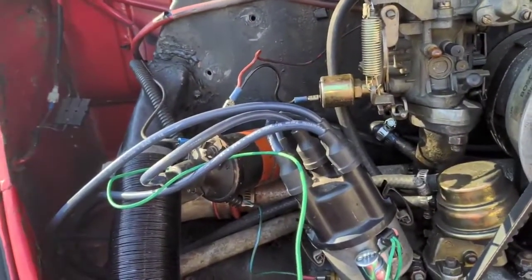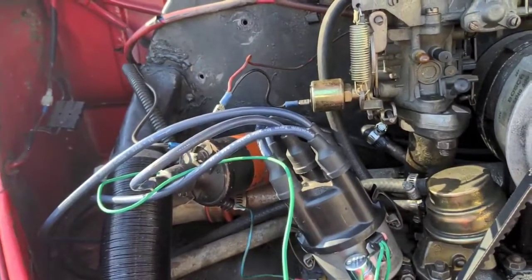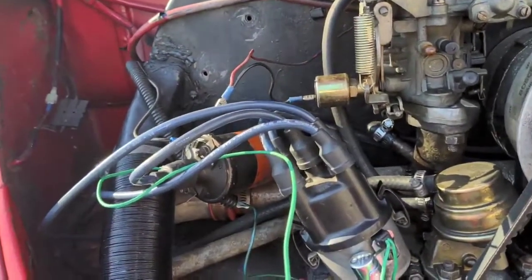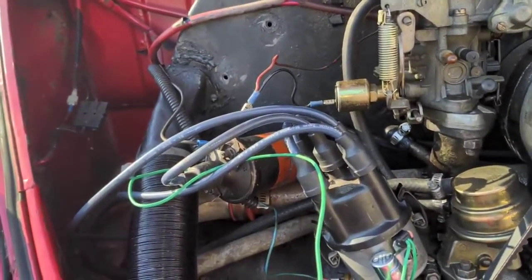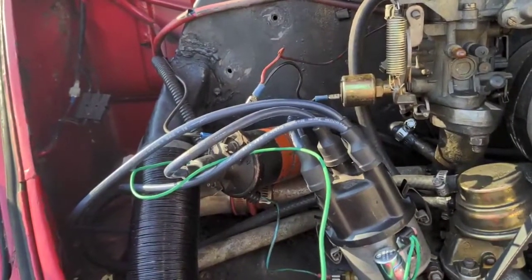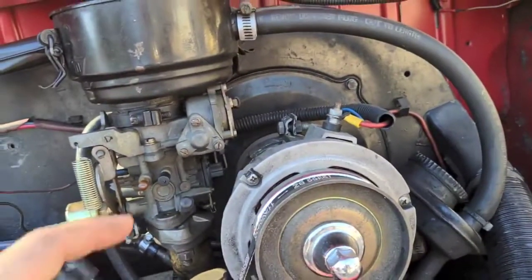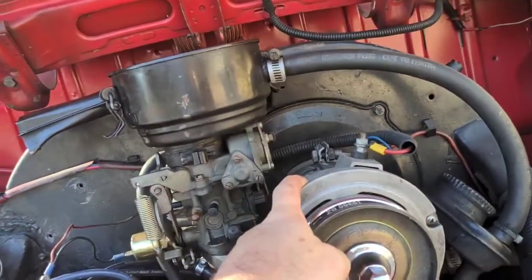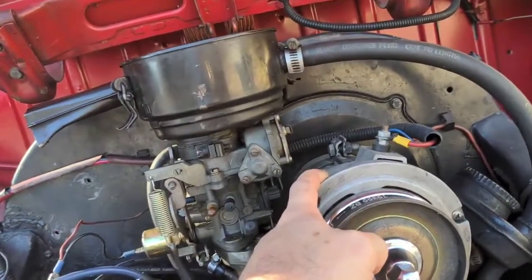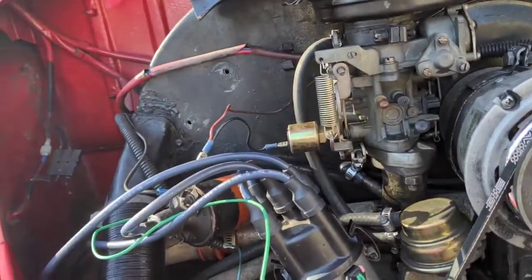The engine ran for about two minutes and then died. I turned the key off and came around to look. I touched the Petronix coil and it was incredibly hot — just crazy hot to the touch. The only thing I can imagine causing that is the voltage regulator not working properly — maybe it's outputting 17 or 18 volts and getting the coil that hot. I mean, coils are normally warm, but not that hot.